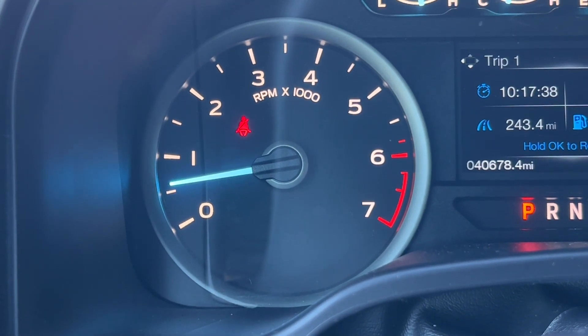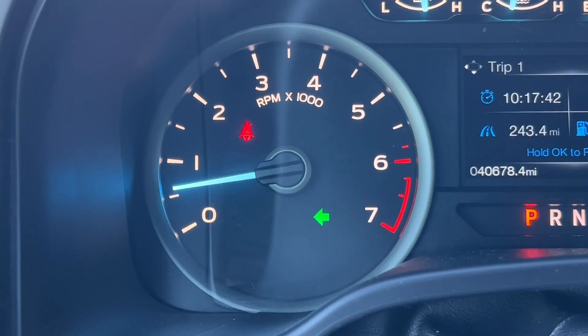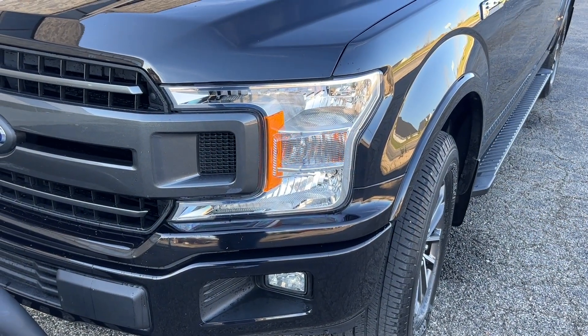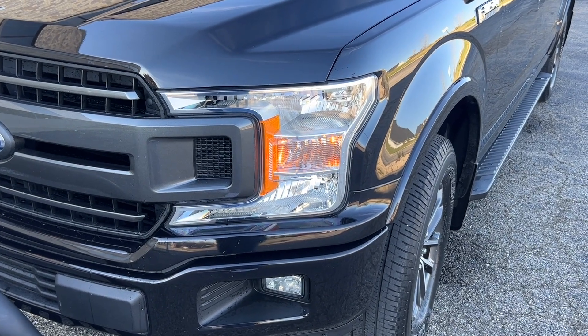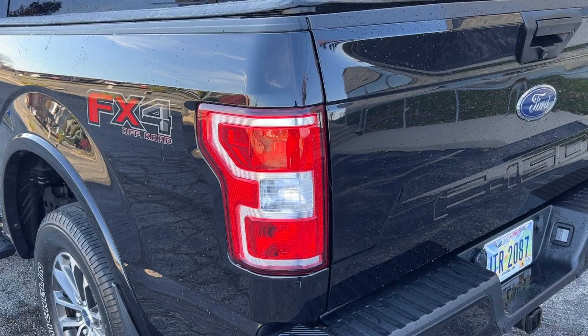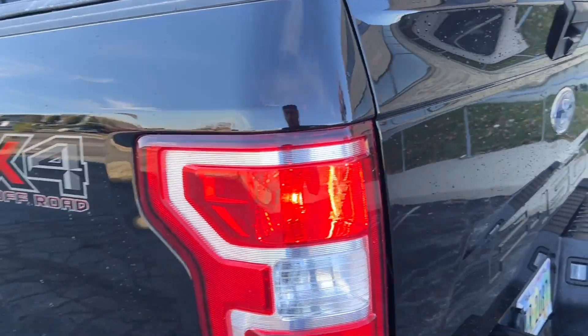The signal indicator on my dashboard would start flashing fast anytime the truck was wet, like after going through the car wash. But on the outside of the truck, the blinkers went at a normal speed. If it was dry out, this light would be working fine.